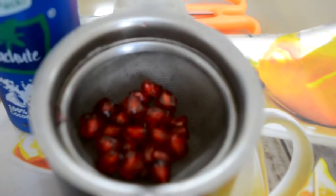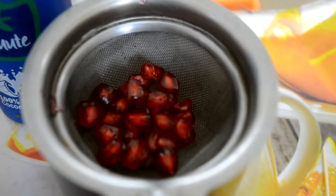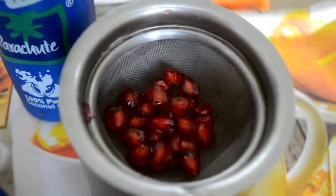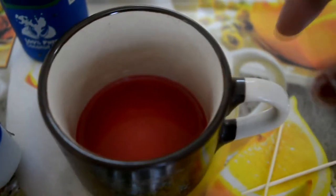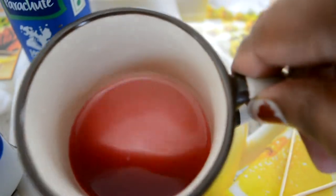First of all, you need annaar juice. You can put it in this way and put it in the heat. Or you can put it in the heat — don't put it in the heat. You can put it in the heat.